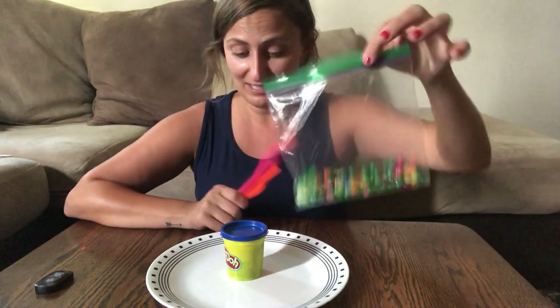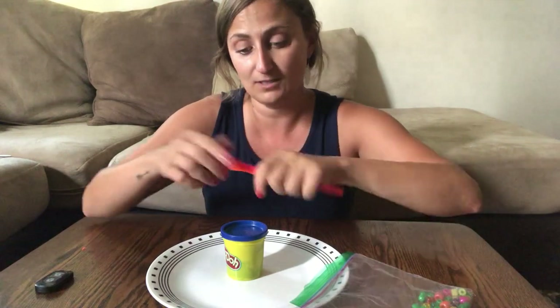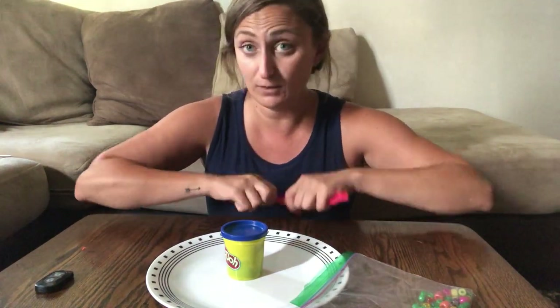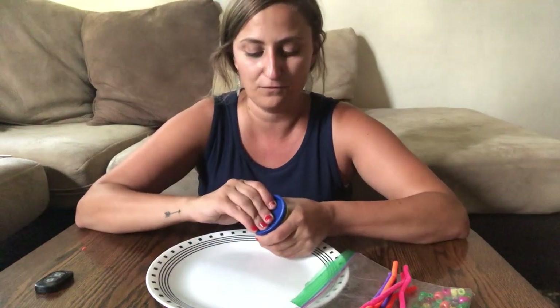So you only need three things for this activity: some beads from your activity kit as well as the pipe cleaners. I cut my pipe cleaners in half just to make them a little bit shorter for this activity, but you can leave them tall if you want. And then you'll need some kind of play-doh or clay or any other kind of dough that can act as a sticky surface for you.